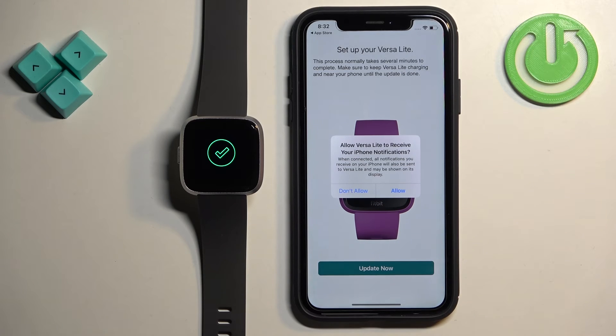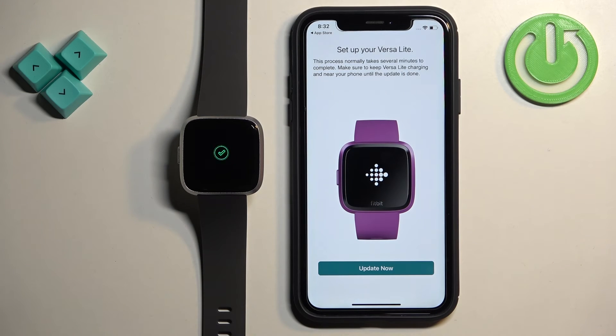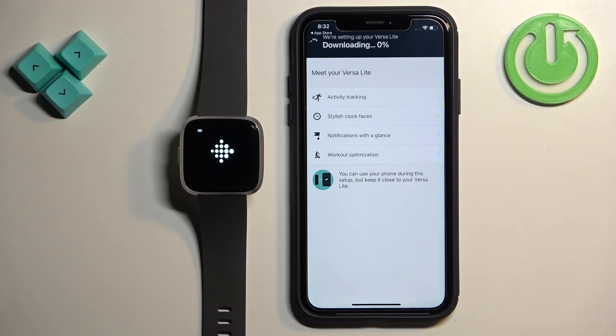We need to update our watch — this is required. You can skip it, but it can sometimes take quite a long time, so I recommend plugging your watch into the charger. Tap on Update Now. It might take even up to 20 or 30 minutes. I'm going to tap Update Now and see how it goes — it will probably go slowly, so I won't record the whole thing.